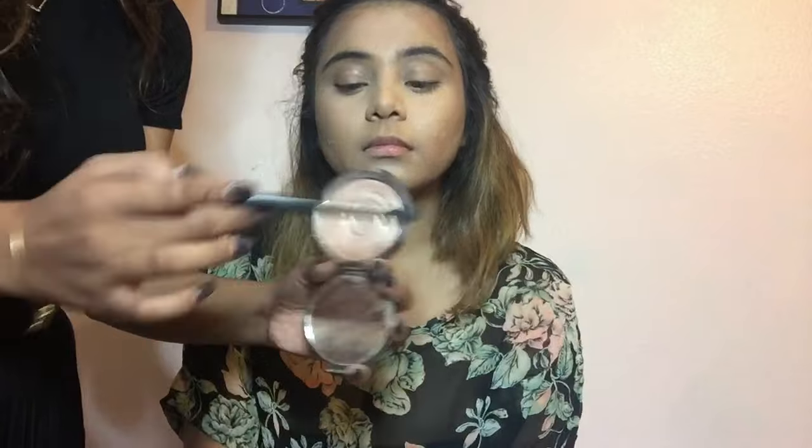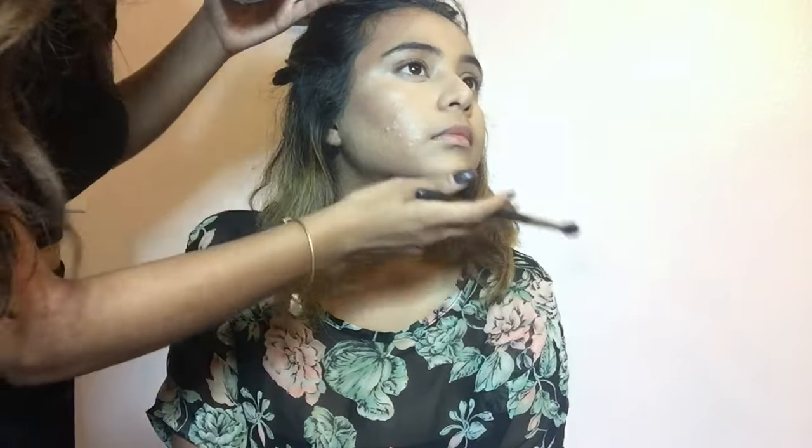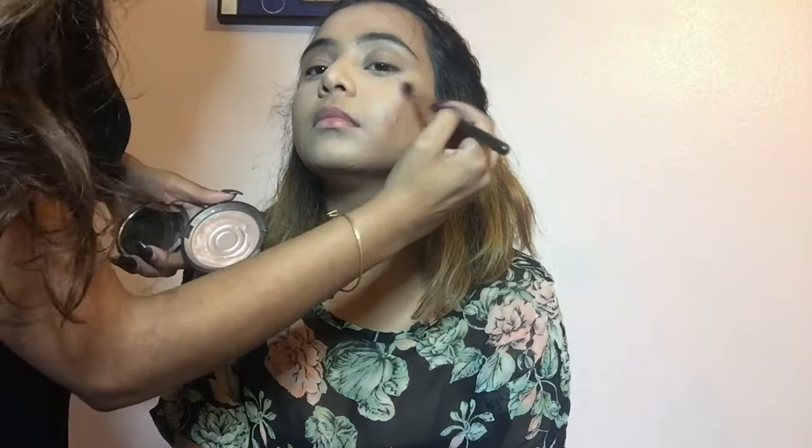As you can see, she is already contoured and highlighted. Now I'm going to take my highlighter from Becca in Opal. I'm going to take a 224 MAC brush — any type of fluffy blending brush. I'm going to tap off the excess and go on the highest points of her face, right here. Turning her face — I'm going to go right above, a little bit under here, and this is just going to create a little bit of a pout.